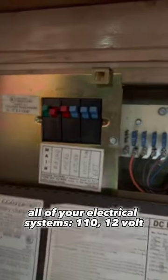Now you're going to want to check all of your electrical systems at 110 to 12 volts. This is really important because you're going to need your water pump to run.